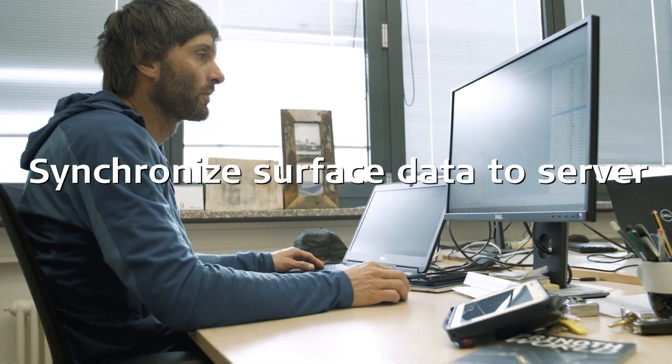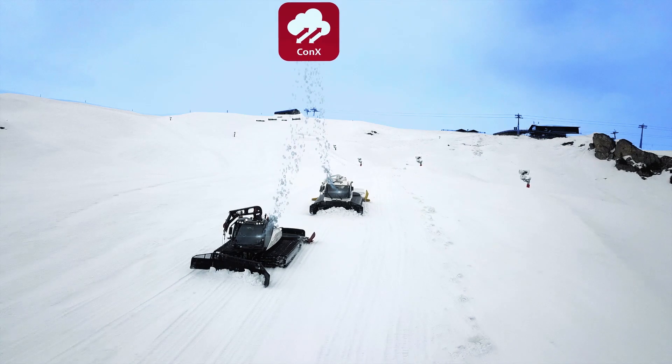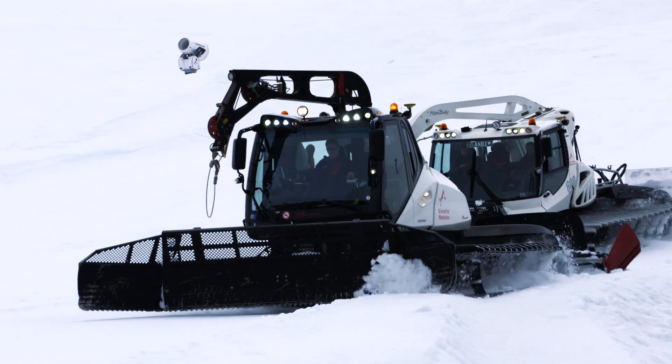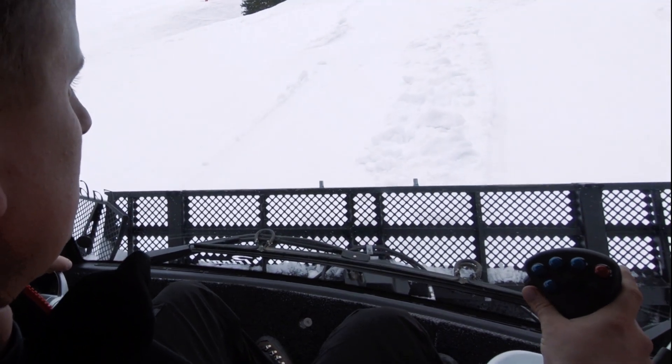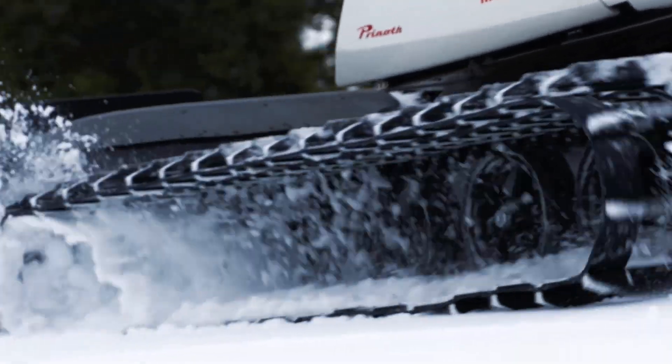Use Alpine Pro for efficient snow, slope, and infrastructure management. Leica ConX is the data platform for Alpine Pro, which allows you to share, visualize, and aggregate data. Use Leica ConX to share information across the fleet and enable remote support for training and troubleshooting.